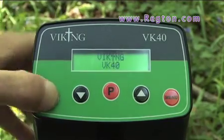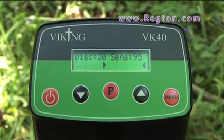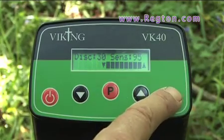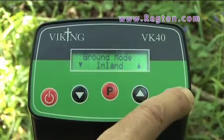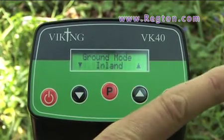I'll switch it on. As you can see you've got your disc and you've got your sensitivity. If I press the menu you can adjust the sensitivity, and you can push the disc. You've got the ground mode — inland or beach — and press again and you're back to inland.